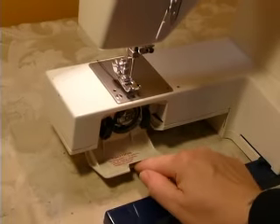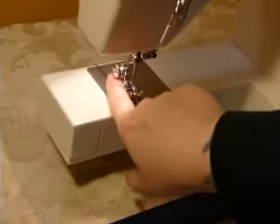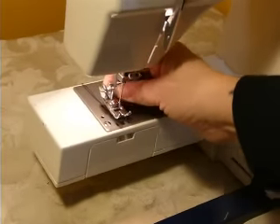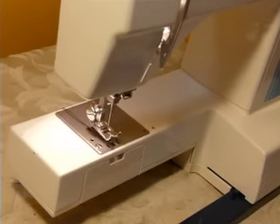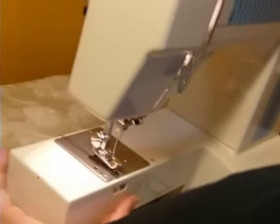And your bobbin case. It uses a standard bobbin, class 15. It's a low shank machine, which is also standard. And it uses 15 by 1 needles, all of which can be purchased anywhere, even Walmart.